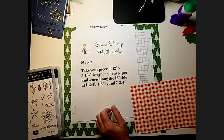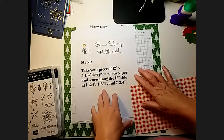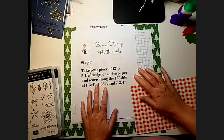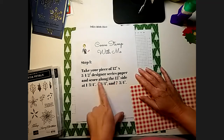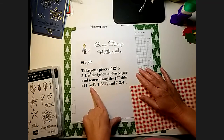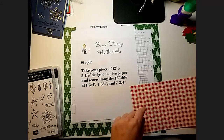Okay, step one — I have to go over my directions again because I forgot to start recording. Step one is to take your designer series paper along the long side. You're going to score it at one and three-fourths, four and three-fourths, and seven and three-fourths.